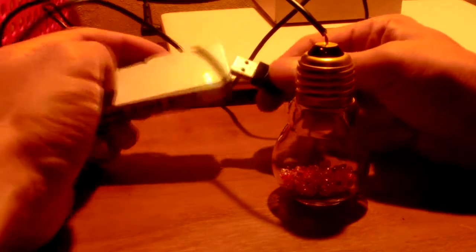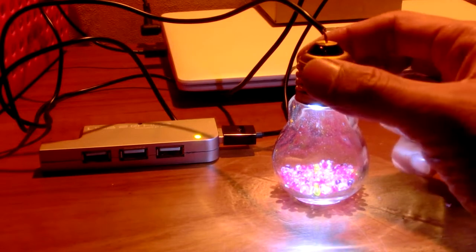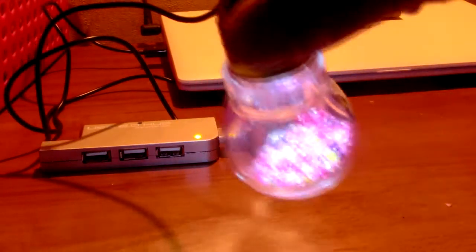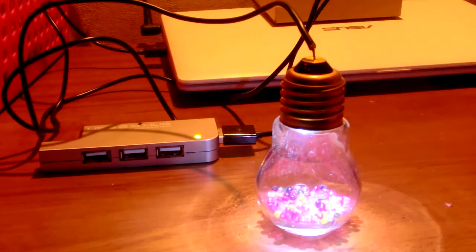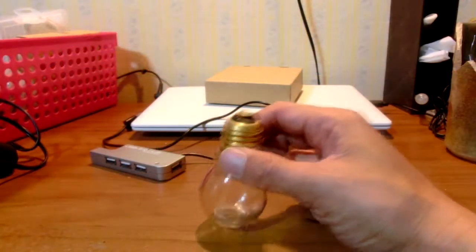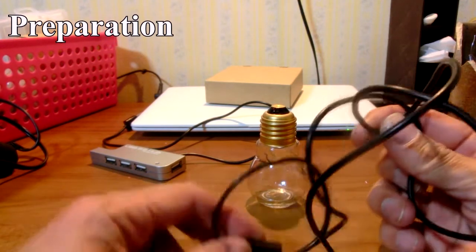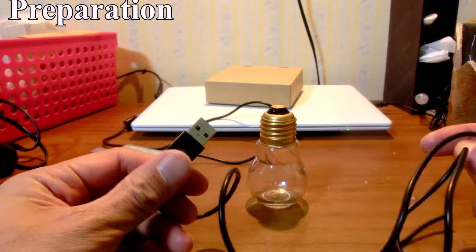I used a waste USB cable from an old tablet. In fact, we may have a lot of USB cables — from smartphones, tablets, USB mouse devices, USB hub devices, and any other USB devices. Basically these are robust. Wasting these cables is wasteful, so to reuse these cables, I executed an idea.